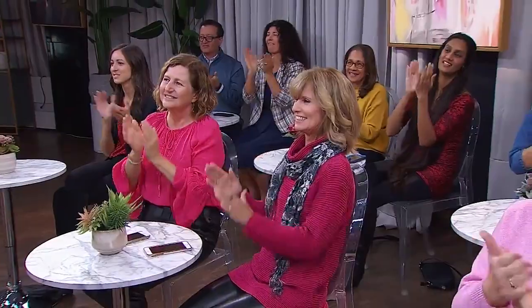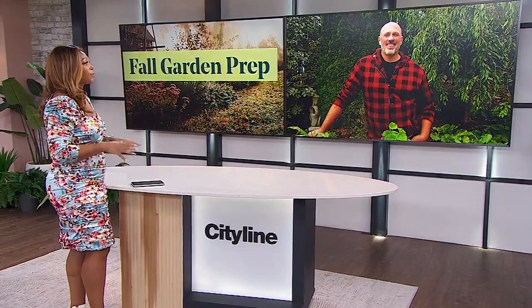Welcome back everyone. Earlier in the show, Carson Arthur helped us tackle tree pruning. He is back again this time with all the fall garden prep that will help your plants thrive next spring.